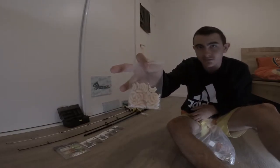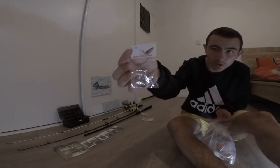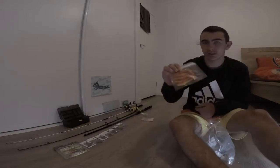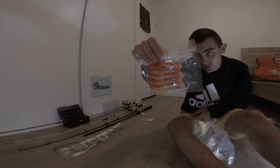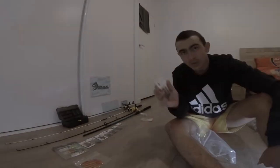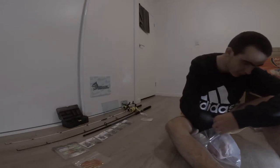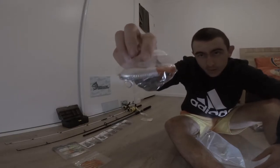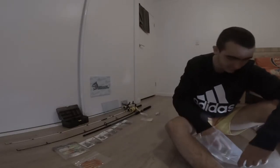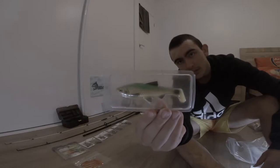Just a bag of maggots. Some more hooks - looks like two rows. Some bigger soft plastics. I don't know the brand of those, kind of look like Savage Gear but I'm not really sure. We've got eight packets of hooks so far. Like a silver and a red surface popper. And like a mullet Savage Gear soft plastic lure.